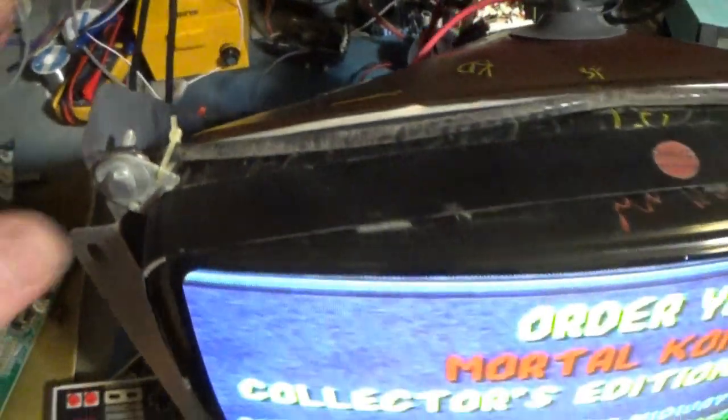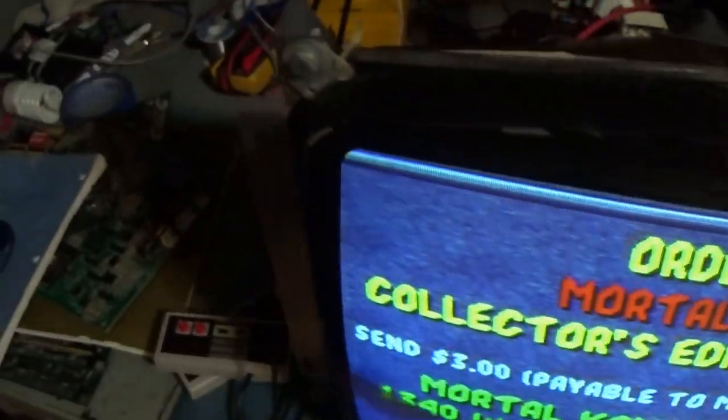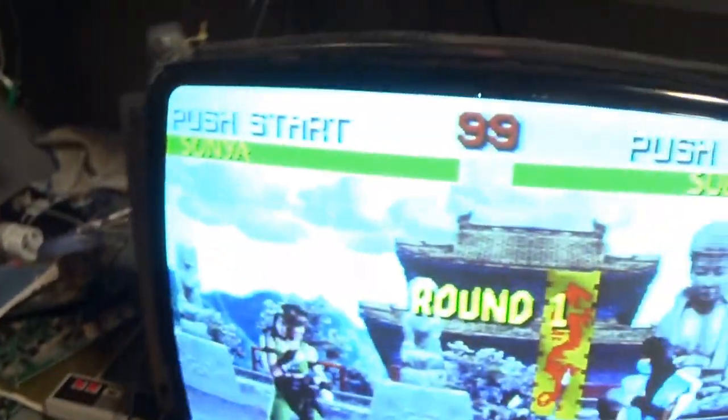I'm working on repairing this monitor for somebody — well, I actually repaired it. I'm letting it do its burn-in. But check this out, this is pretty neat.